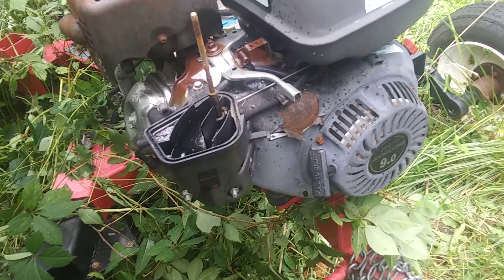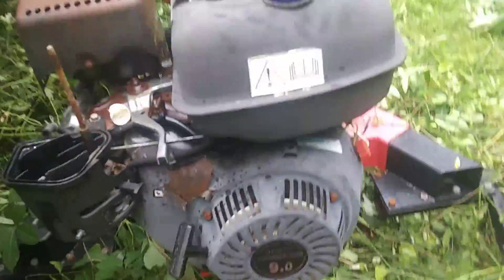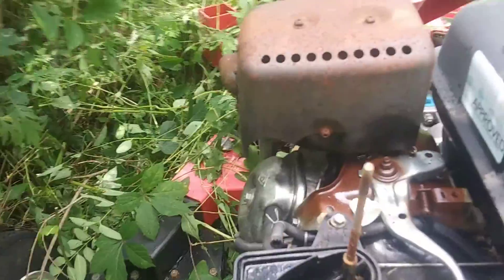So if he does manage to get it going, he's going to have to change the oil on this thing, because water somehow got in there — probably because he didn't have the cover over the air cleaner, so it probably got in through the air cleaner. Wow, that's bad in there. I'll see you later.